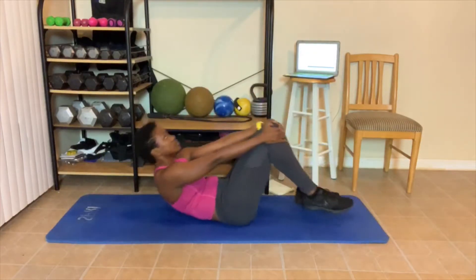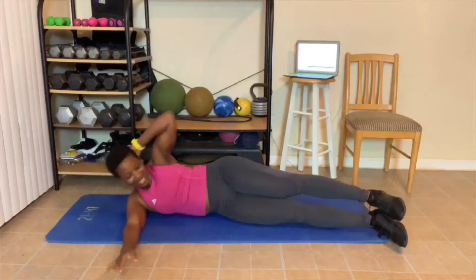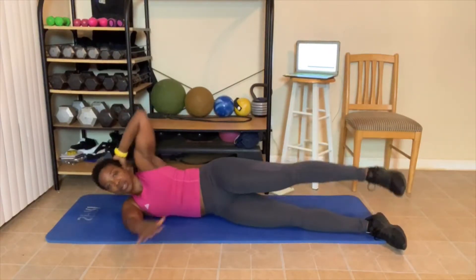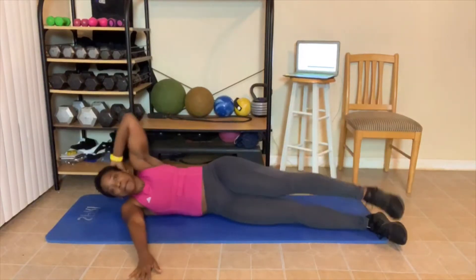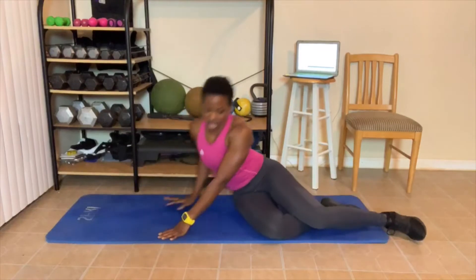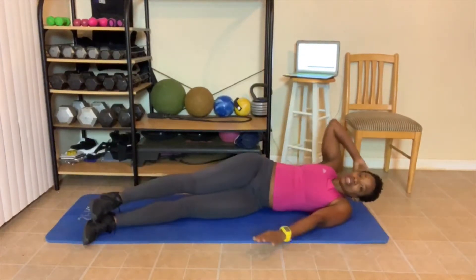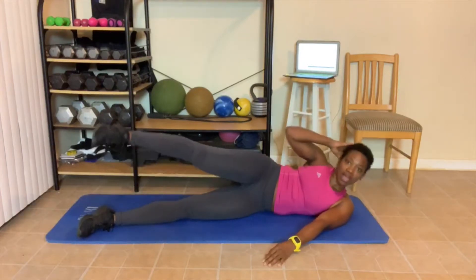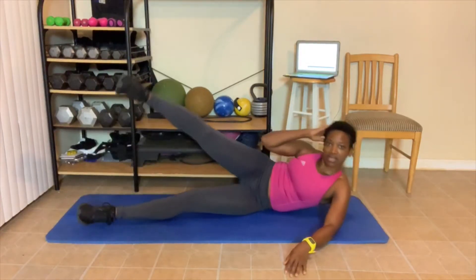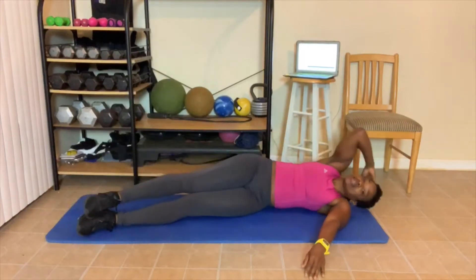Jackknife! I almost did four kicks. Here we go. Let's go. 1, 2 — remember, this is just the crunch version. 3, 4, 5 — we're all the way up. 6, 7, 8, 9, and 10. Great job. Working it today — working it from all angles. Did you realize that? All the angles. 1 — working all of the abs. 2 — obliques. 3 — hit your lower abs, upper abs. 4, 5, 6, 7 — this is it, level 2. 8, 9, 10.